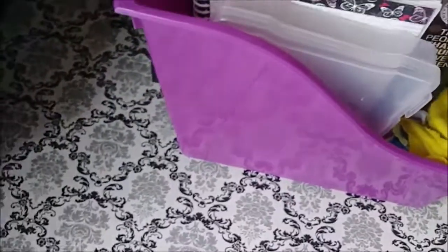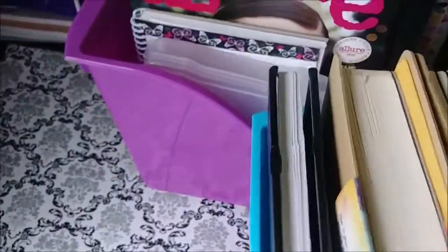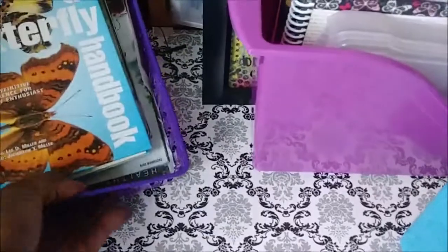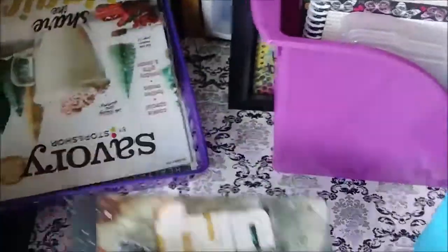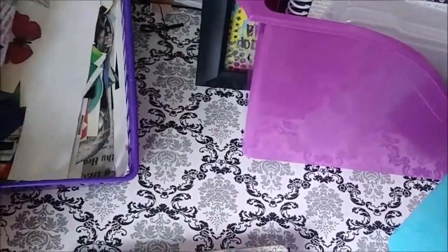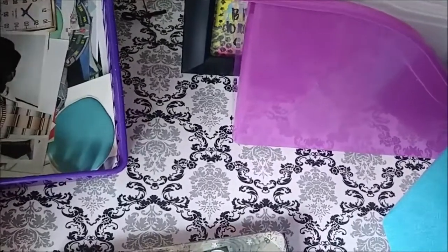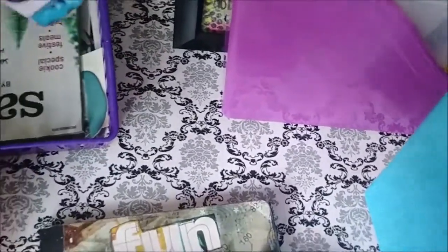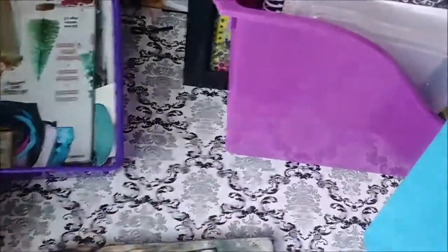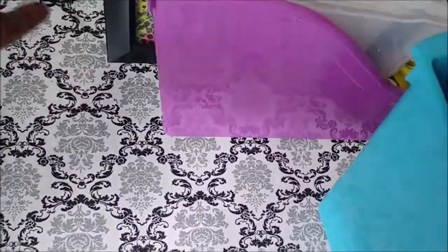These are my little washcloths — actually baby washcloths. I got that tip from Diane Fargo, who I learned so much from in the beginning. She used to use those to clean up glue and keep everything nice. These magazines I'm not sure about — some I haven't sorted yet. I think one day I was on the couch just pulling stuff, so I'm not even sure what's in here. Anyway, let's move over here.